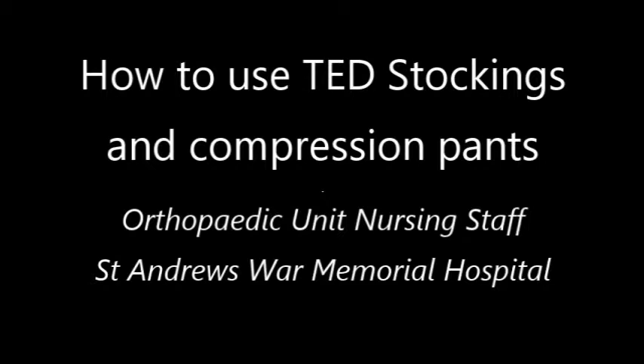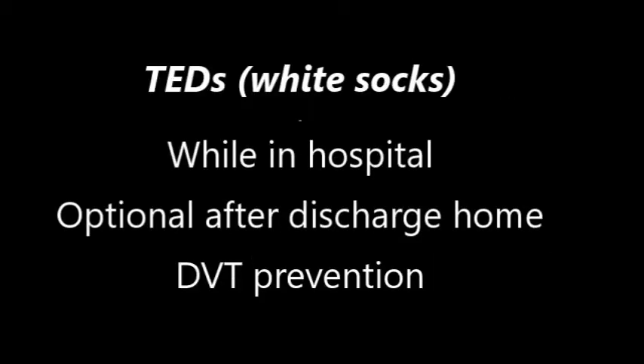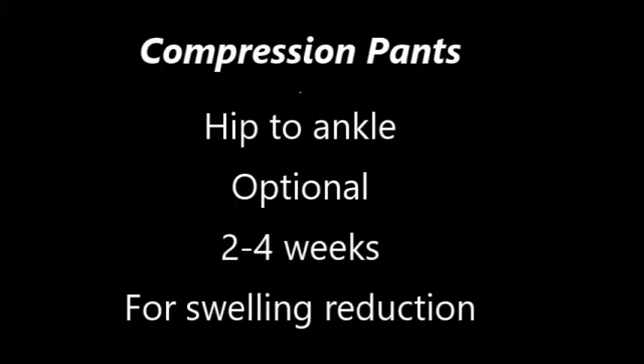As you've now had your hip done and you're going to be heading home, it's very important that you continue to use both the TED stockings and the skins. The stockings are important to prevent any clots forming in your legs, and the skins will be put on to help keep swelling down in your thigh and around the wound.